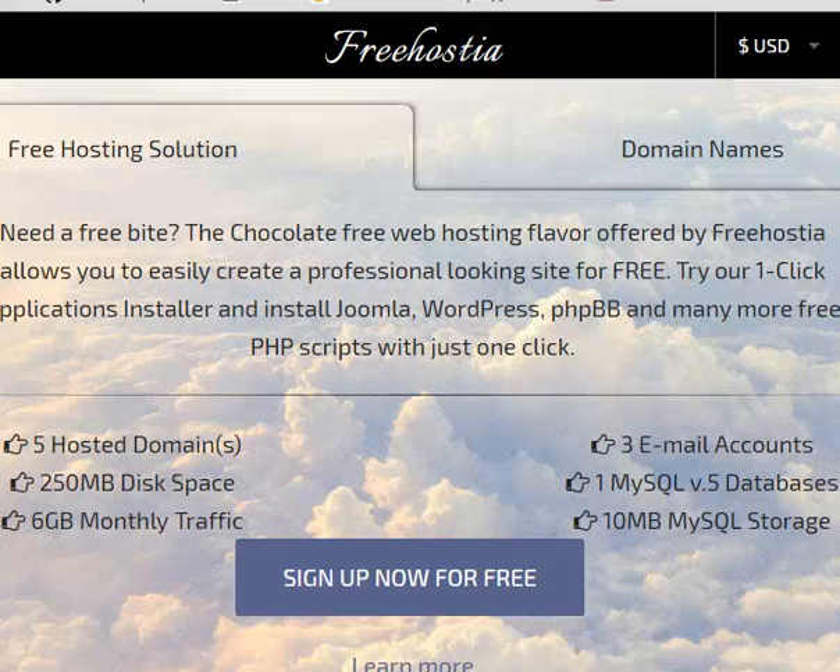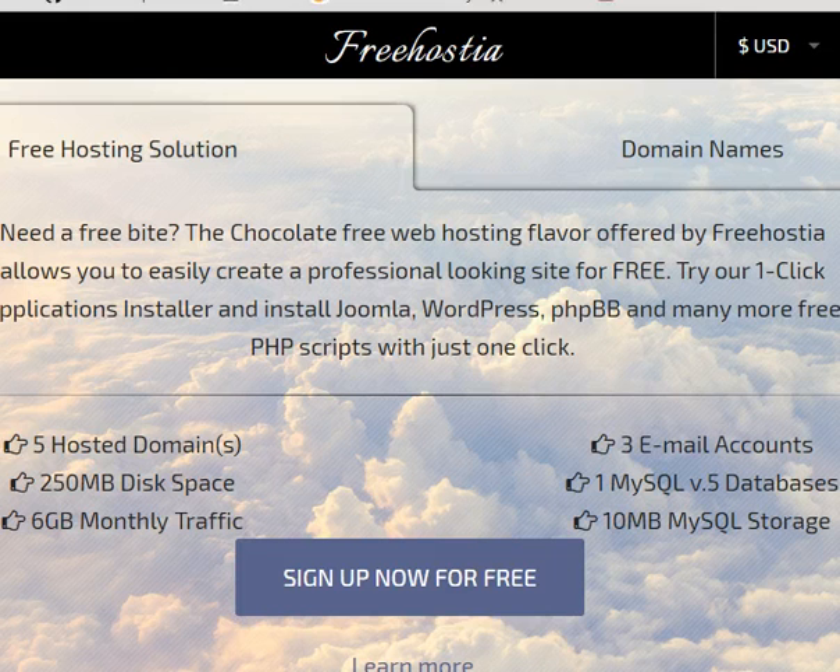We are going to sign up for our free Freehostia account at www.freehostia.com. This is a great site that's really helped us out with this class for many years and it just keeps getting better. In this free account, you can actually register five separate domains and have five different websites up at one time.